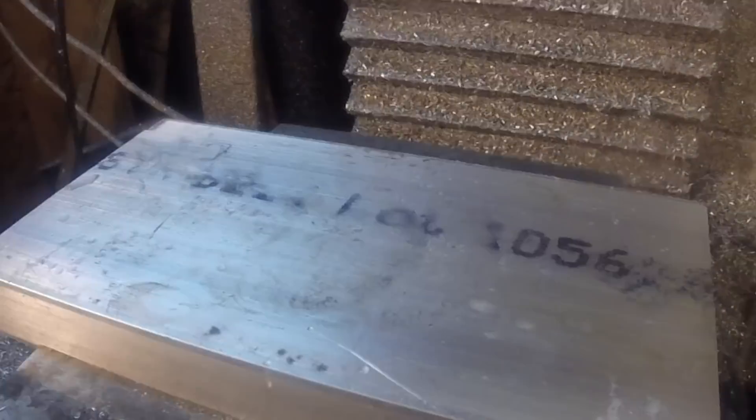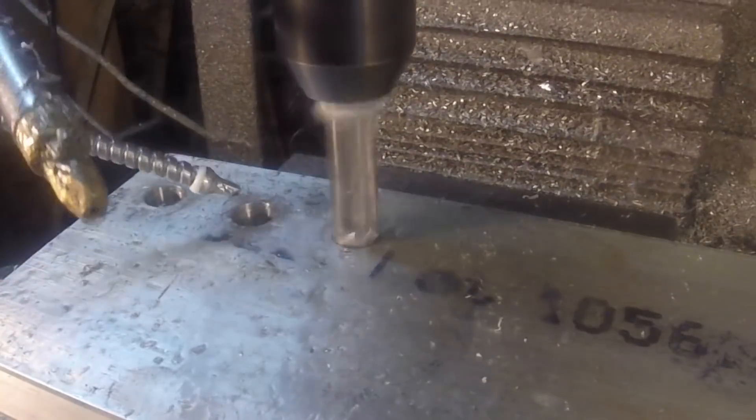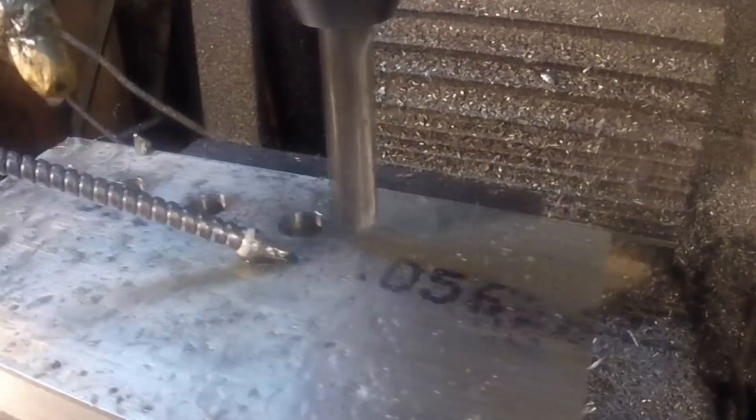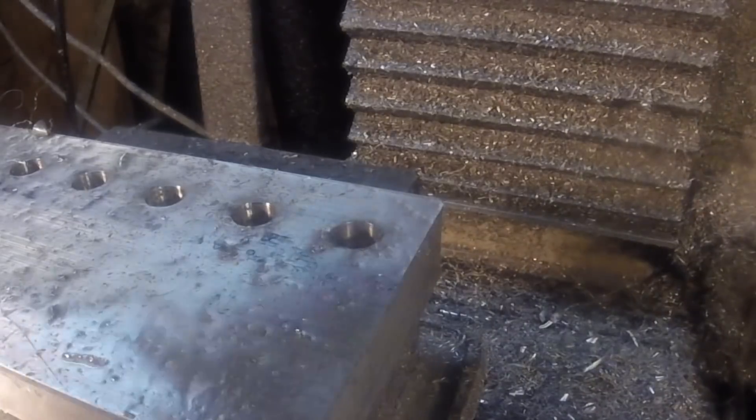It's a snug fit, which is about what I want. Now it's laid on its side and we're drilling out the through holes for the bolts to go through.